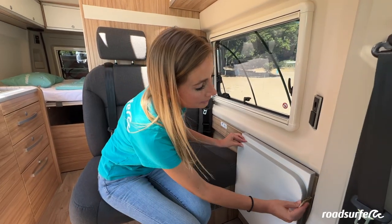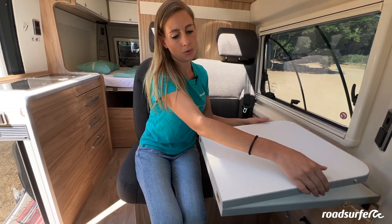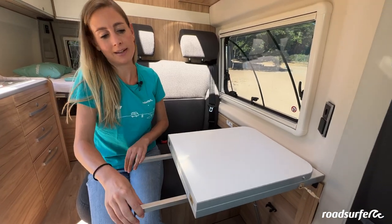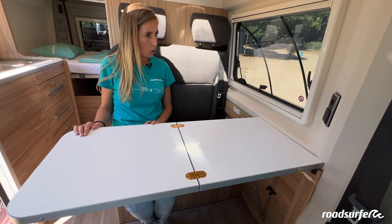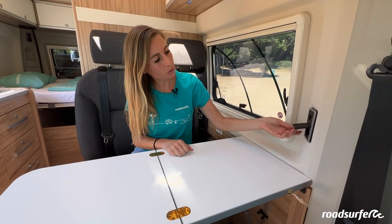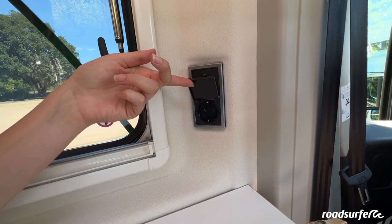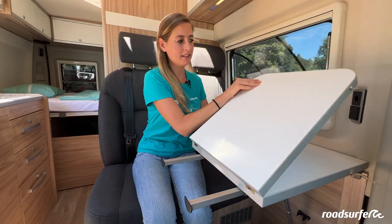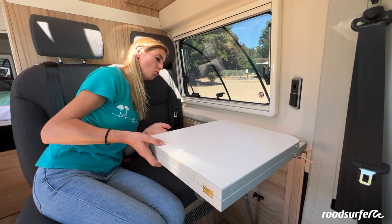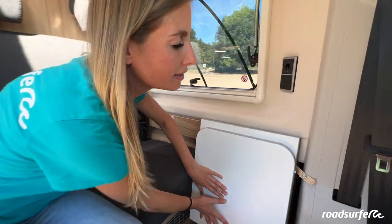You also have a table here. To unfold the table, release the strap here and then pull the table upwards — it will snap into place. To unfold the extension, pull the support forward first so that the table does not fold away, and then unfold it. Here you have a 12-volt socket that only works when the vehicle is connected to an external power source. Underneath it, you will find a 230-volt socket, which also only works when the vehicle is connected to external power. To fold the table back in, flip this board, push the support back, pull the table up a tiny bit, push the bracket on the rod forward, and fold the table back towards the wall and secure it.